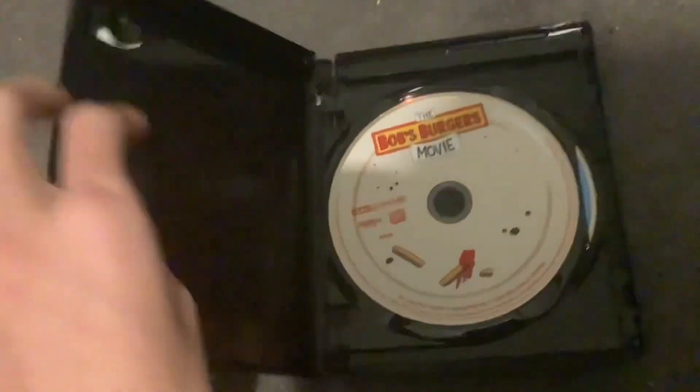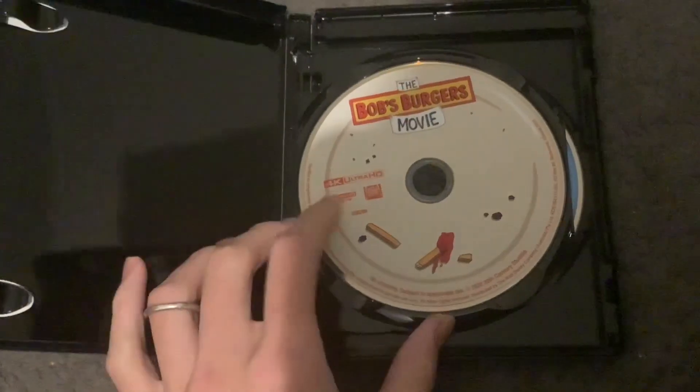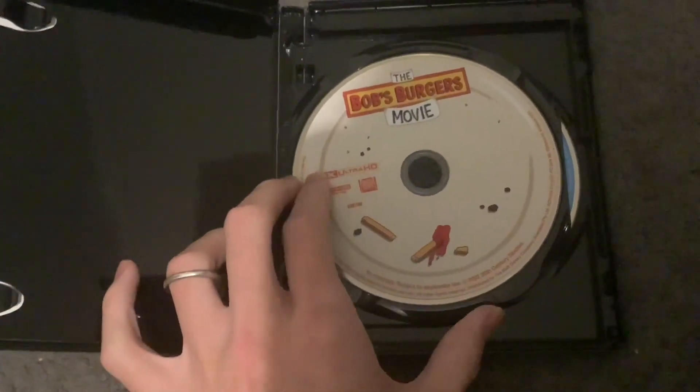So anyways, let's open the case and see what's inside. Here's the 4K disc, which has two chips on it, as well as a plate. And here's the Blu-ray.